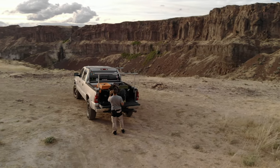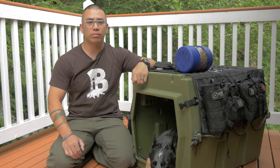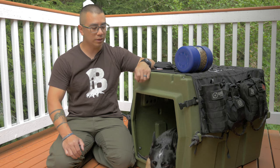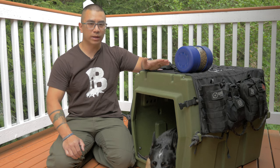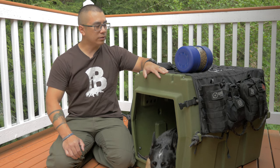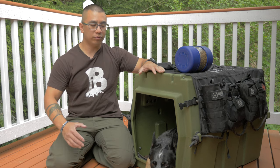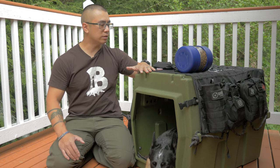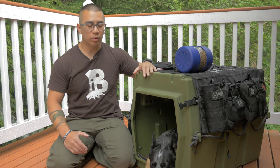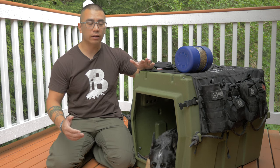Hey guys, Andy Tran here with the Interbark Outdoors channel. If you guys are new to the channel, welcome. I do two videos a week on outdoor survival, do-it-yourself, and reviews. In this video, I wanted to go over the dog bug out kit slash EDC. This came up in my family preparedness video and a few people commented that they hadn't really seen something like this before, so I thought it would be worth giving you guys a rundown on it.